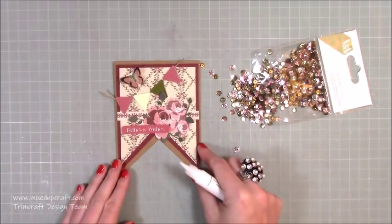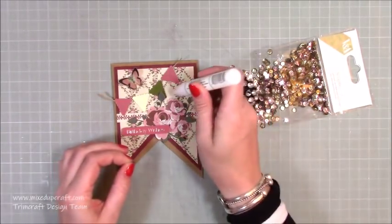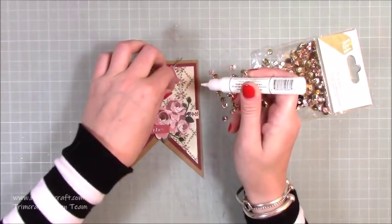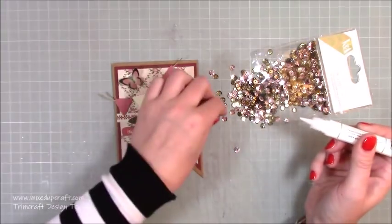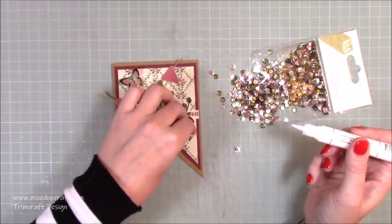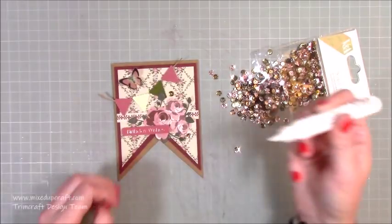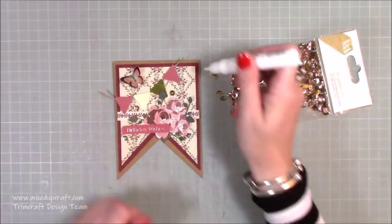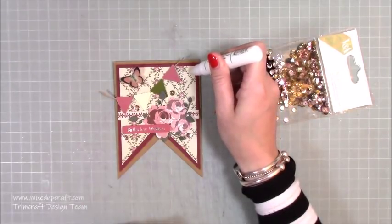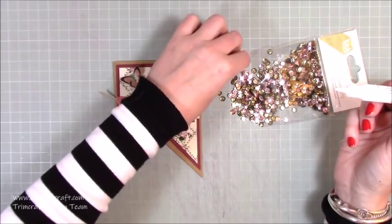The card is decorated, so now I just want to add a little bit of sparkle. I'm bringing in a few of these little sequins and dotting them around — one there, one there, one here, one over here, and one up here as well. I like to use odd numbers. Let's add another pinky color too.